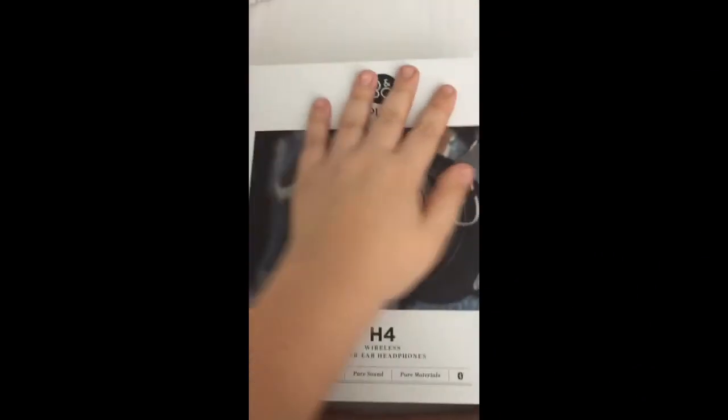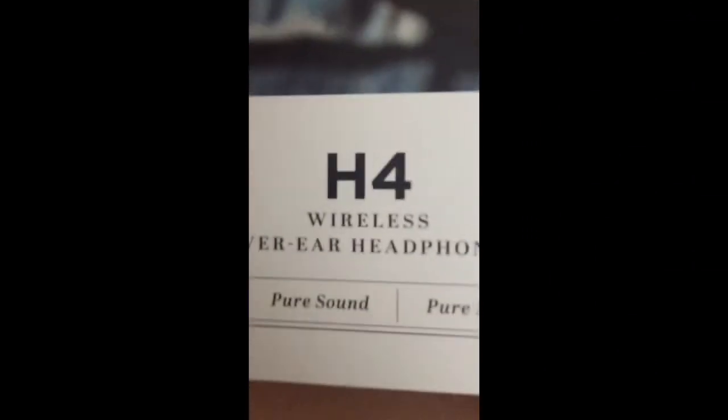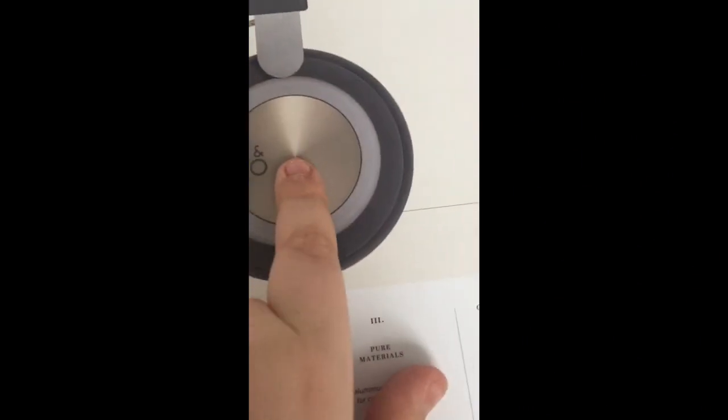Thank you for watching my video. I hope you enjoyed my unboxing of the Beoplay H4 Wireless over-ear headphones. I hope you guys maybe get one — because they're very comfortable. See you guys later. Bye.